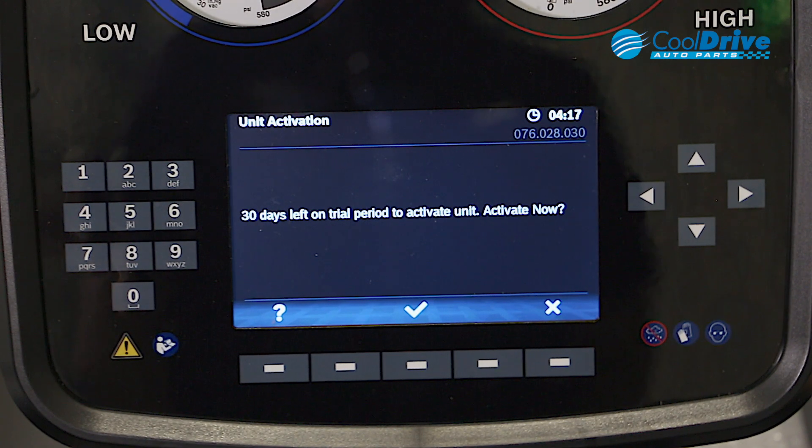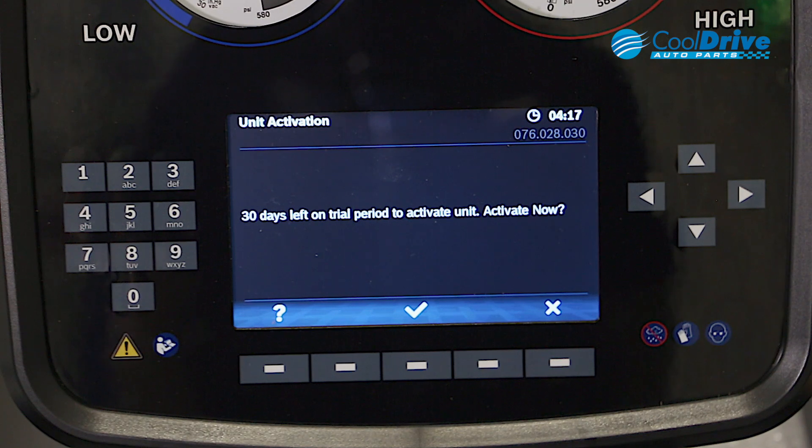The next step in the process is unit activation. A prompt gives us a 30-day trial to activate the machine. We need to activate the machine within that 30-day period. The process is quite simple — we click on enter.